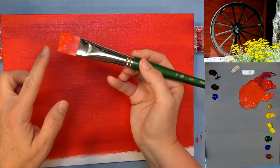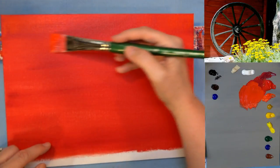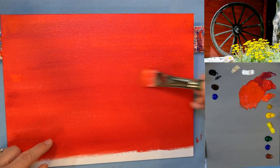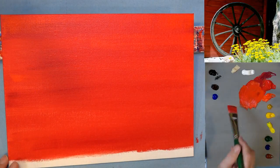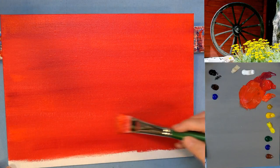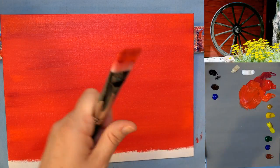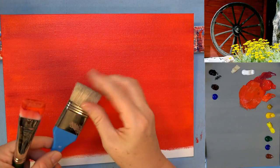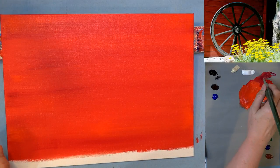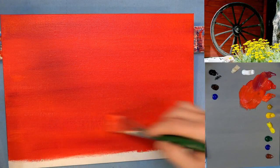I don't have a whole lot of paint on my brush — that's the key with dry brushing. You don't want a lot of paint. I'm just going to skim this orangey red across. See how it picks up the texture of the canvas? The more textured your canvas, the more obvious this will be. This canvas is only slightly textured so we're not going to get a huge effect. If you have a scruffy bristle brush you can get even more streaks with that.